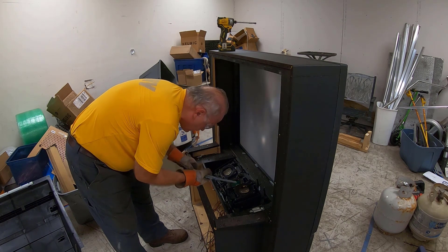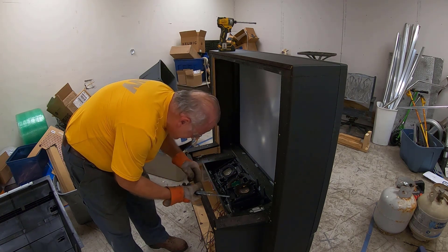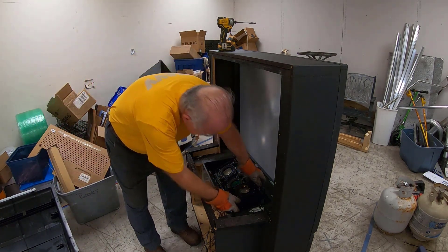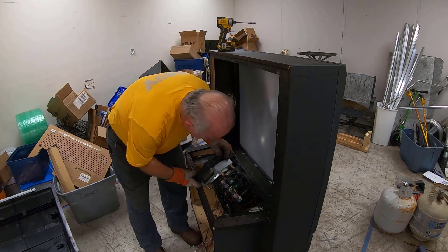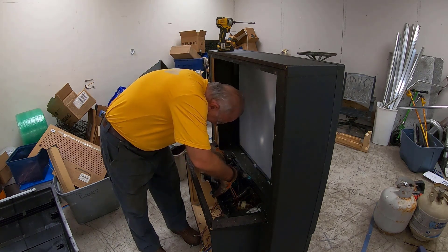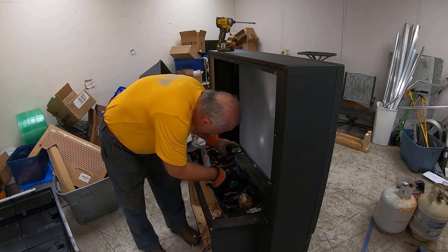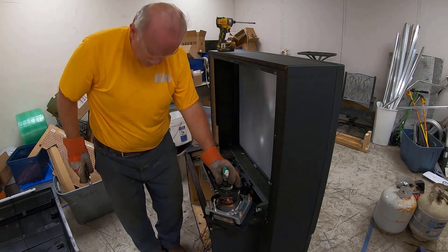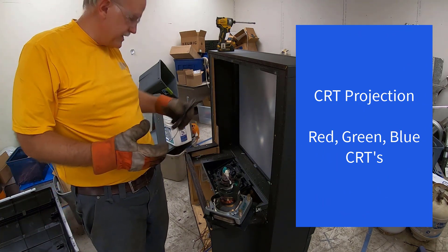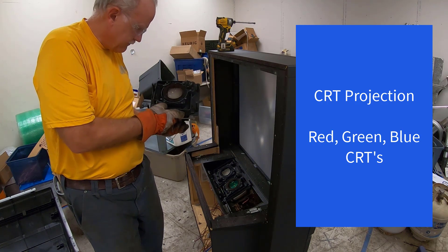There's water inside of here — I don't know how in the world all this water got inside of here. Very strange. So those are little tubes. Essentially what we're dealing with are three little tubes. Each one would have projected a certain color, and the colors would have been stitched together to create the image. And there's water in here — that is the strangest thing.